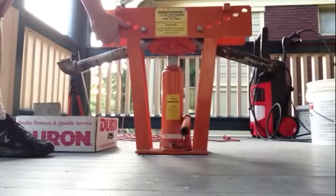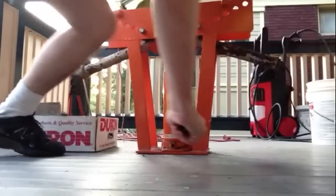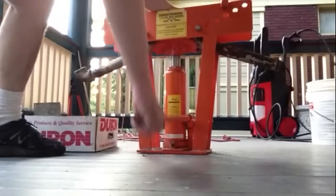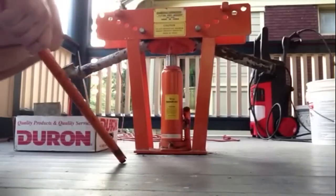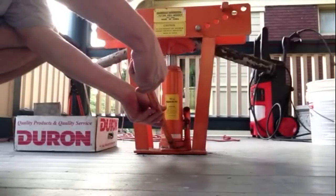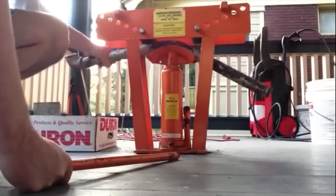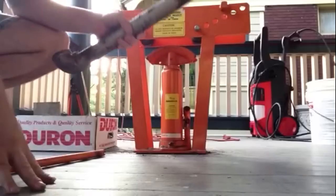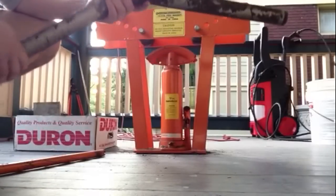I highly recommend this tool — the 12-ton model. We're doing pretty good. I've done a very nice bend in it. I'll show you — there we have it. I'm going to bend it a little more and make a little handrail.